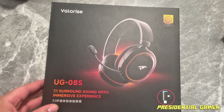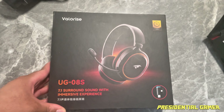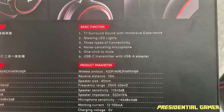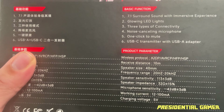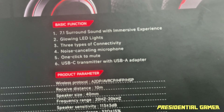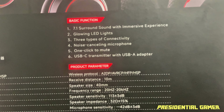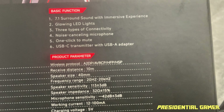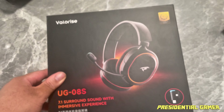Here is the UG08S gaming headset from Valorize with the 7.1 surround sound immersive experience. This is what it looks like inside the box. On the back of the box it has the basic functions — six of them — and all the product information: 7.1 surround sound with immersive experience, glowing LED lights, three types of connectivity, noise canceling microphone, one-click mute, and a USB-C transmitter with a USB-A adapter. Let's get this open and check it out.